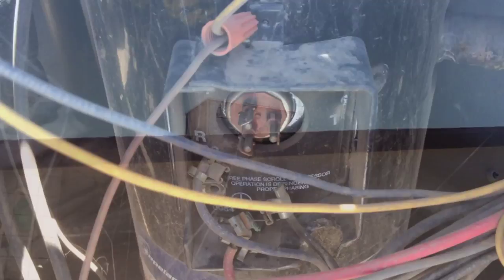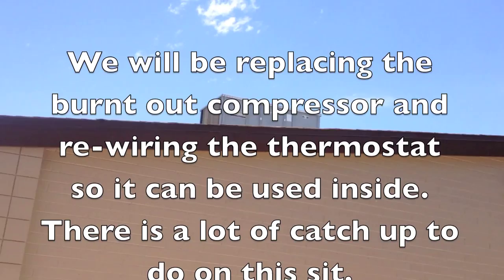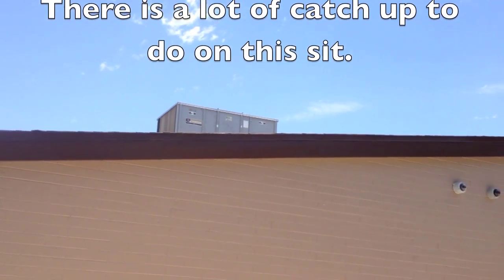This commercial ICP needs all kinds of work, but for right now it's running. We'll see what the client wants to do about the dirty coils and the disconnected compressor situation. We'll figure out the next steps on site.